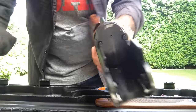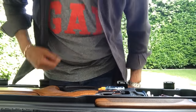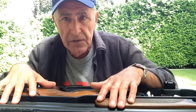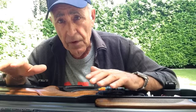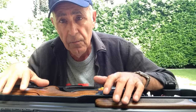I wipe any residual spray off the gun and then it goes back in the case — the cleaning is done. I never grease my gun before going to shoot; when I get to the shooting range I open up the case, grease it up, and I'm ready to shoot.